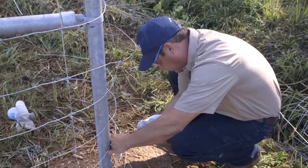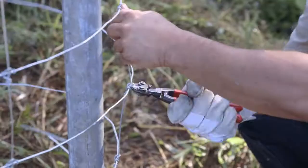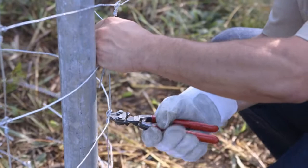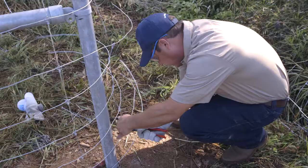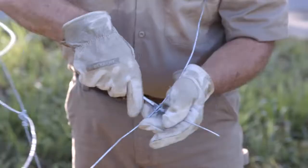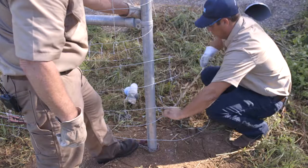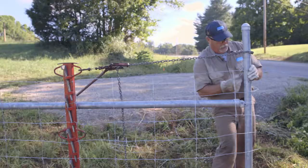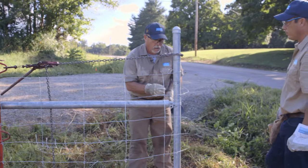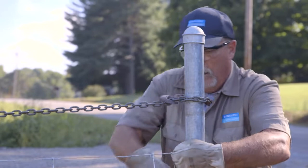Once the fence is properly tensioned, cut off the excess wire. Remove one or two vertical stay wires by stripping off the knots. After the knots are stripped off, tie off each wire using the high tensile slipknot.